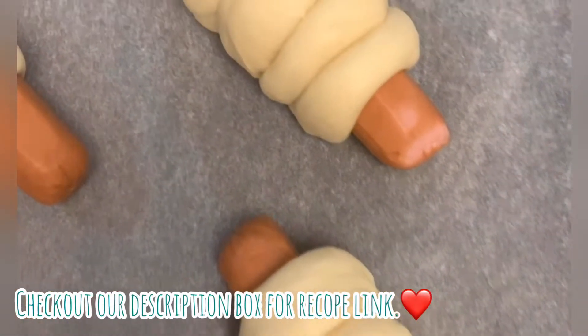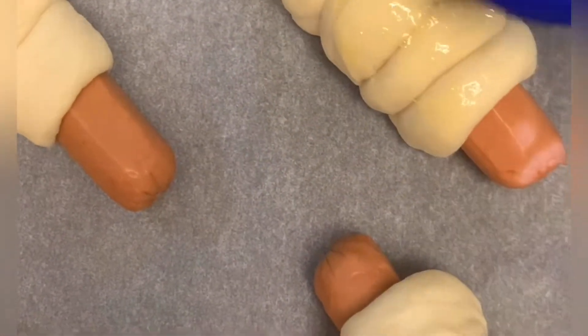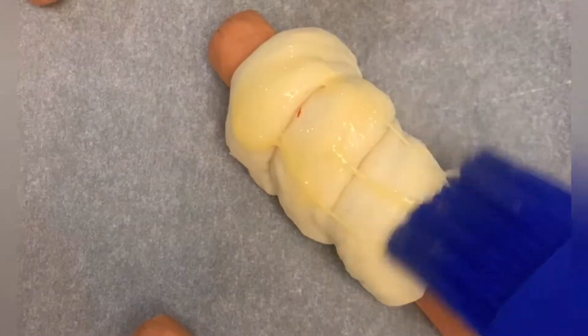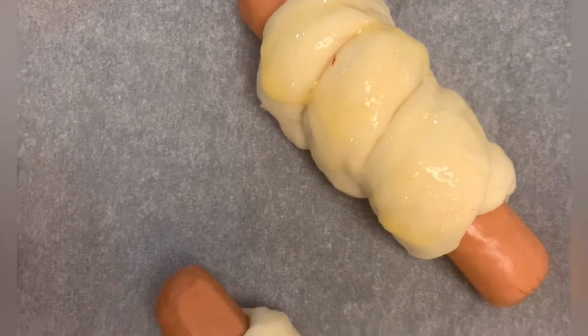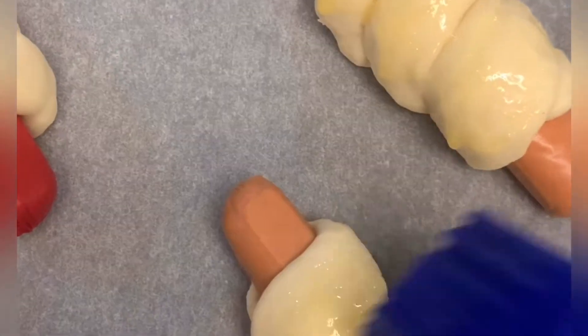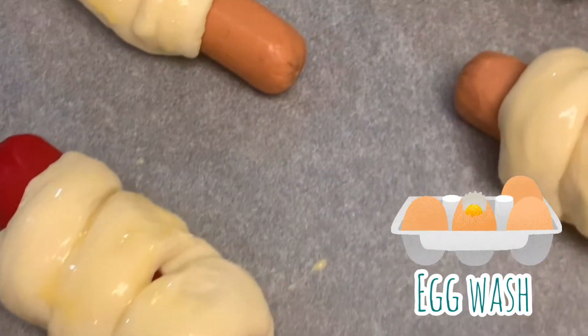We made sausage rolls and we got this recipe from Afro Potluck by Chef Lola's Kitchen. We'll put the link in the description. We're just brushing it with egg wash.